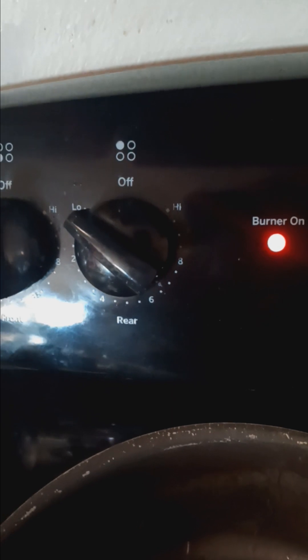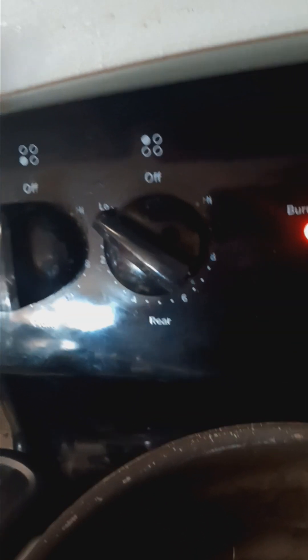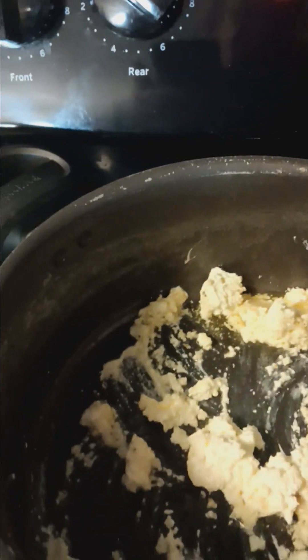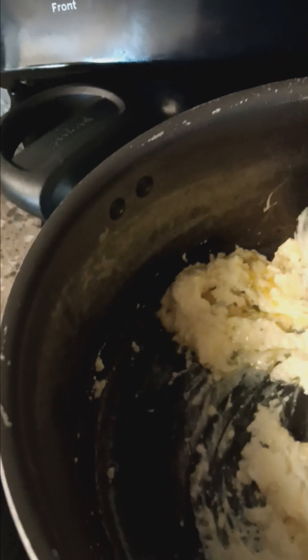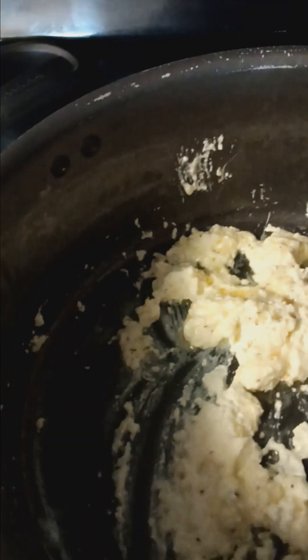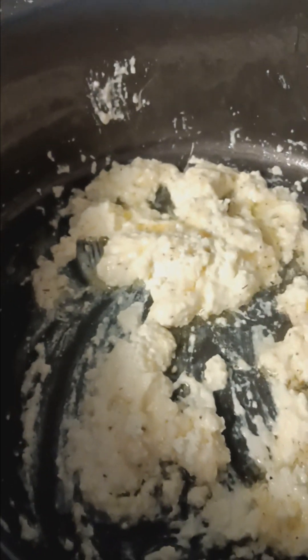We're just heating this up on low and we're going to get that kind of melted. The cream cheese was room temperature. I want to get that butter melted, but you don't want to burn the butter, nor do you want to burn or scald your cream cheese. So do it on low.